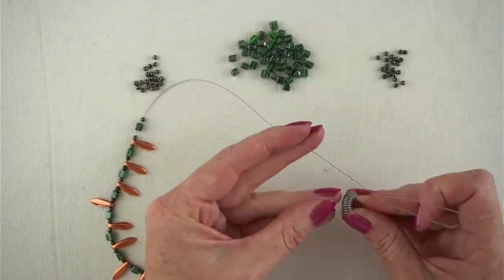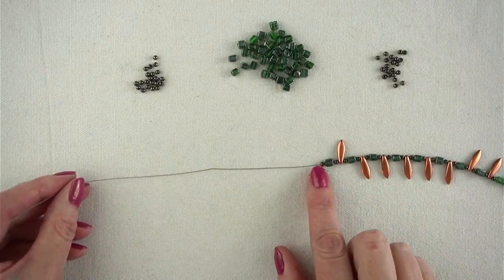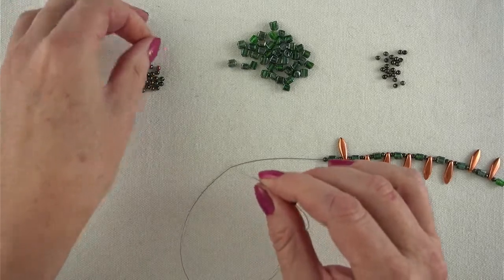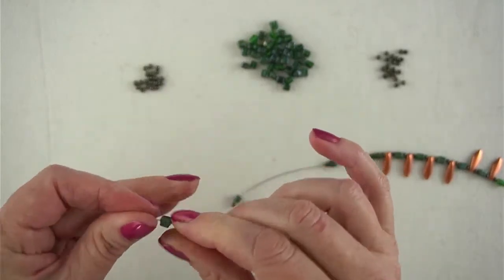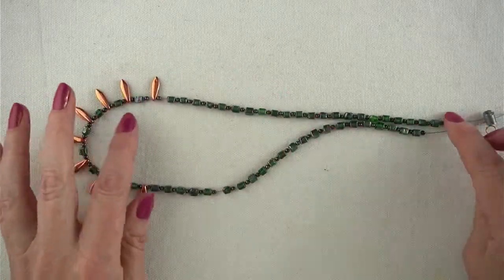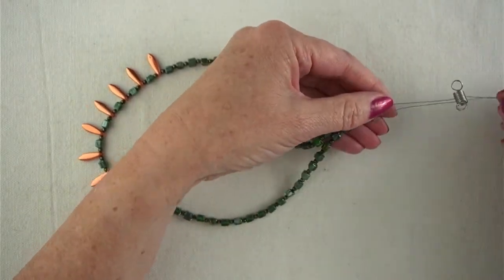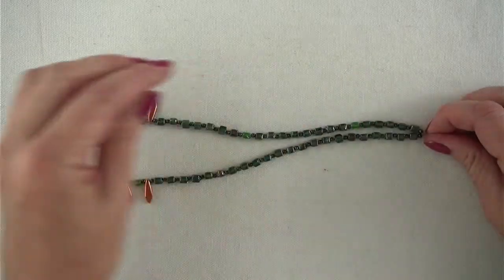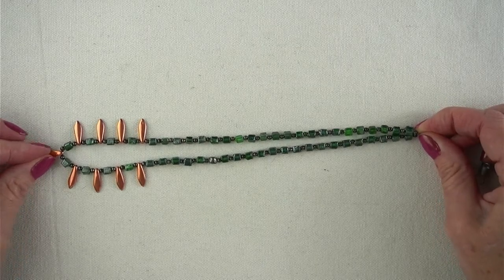I'm going to take my bead stopper off one wire, leave the other one in, and continue the pattern of cube and black ball. Starting off with a cube, then a black ball, and another cube — repeating that until I've used all the beads, finishing with a ball. Now I've strung the same amount of beads on both sides. I'm going to double-check by holding the necklace by the centre bead and pushing all the beads down to confirm the count is right — and it is.